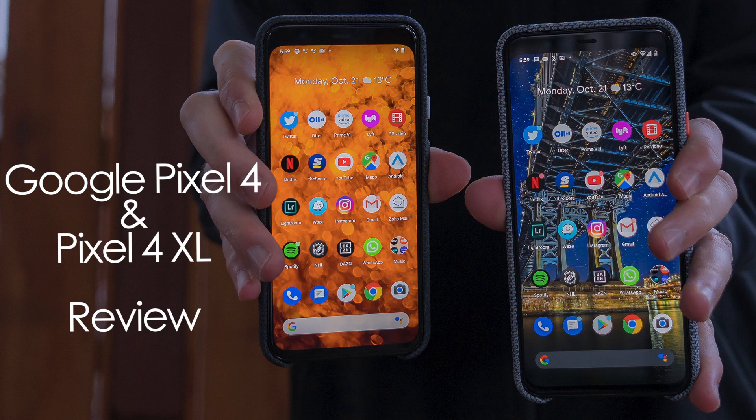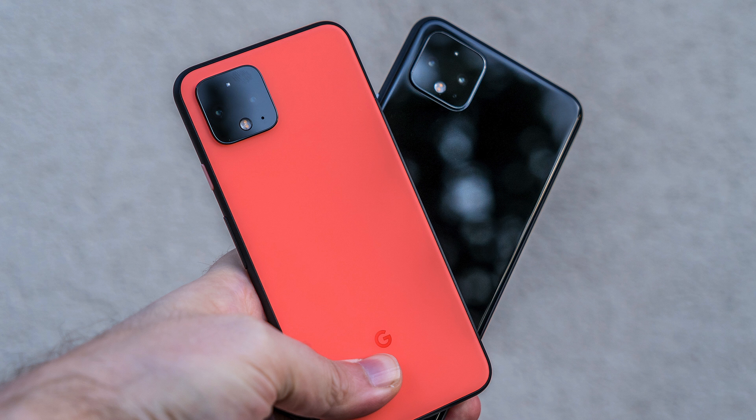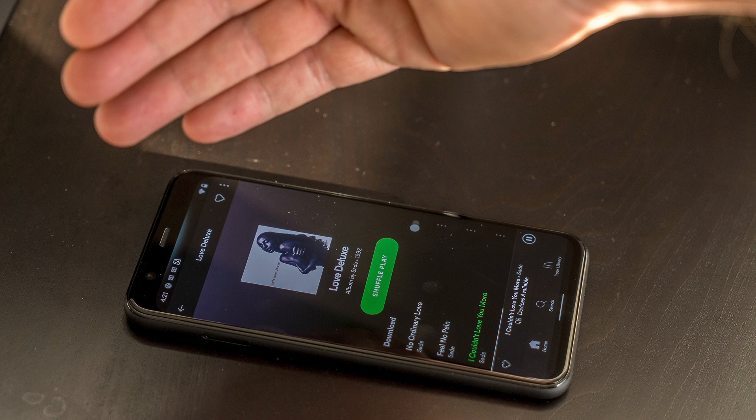Hey, Teddy K here for the Best Buy blog. In this video review we take a look at the Google Pixel 4 and Pixel 4 XL, the latest flagships from Google that offer a few new features, an extra camera lens, and a little more.